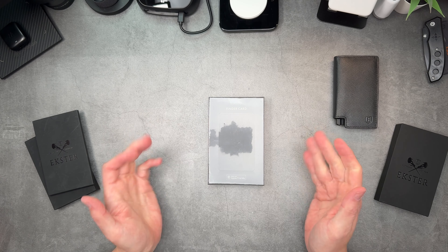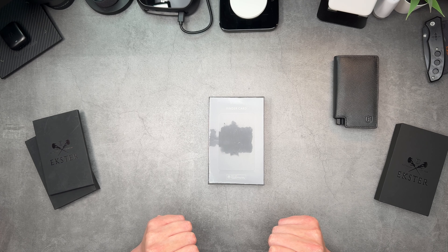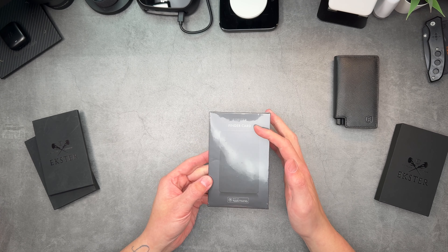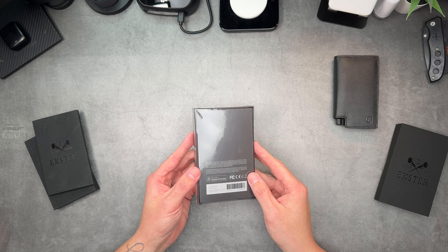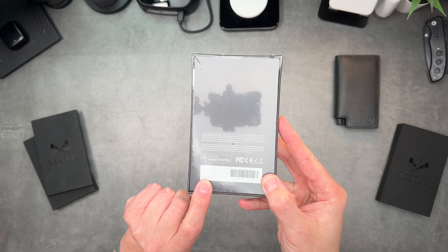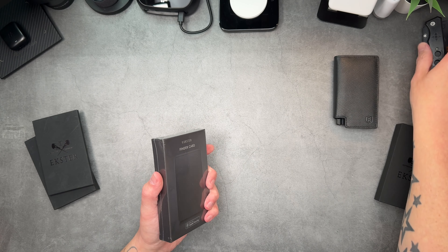Exter have decided to bring out a new one called the Finder Card. It works in conjunction with Apple Find My, which is absolutely fantastic — you can go in and find where your wallet is inside Apple's own Find My service. The Exter Finder Card works with Apple Find My. There's not much else on the back, but it says Exter Finder Card.